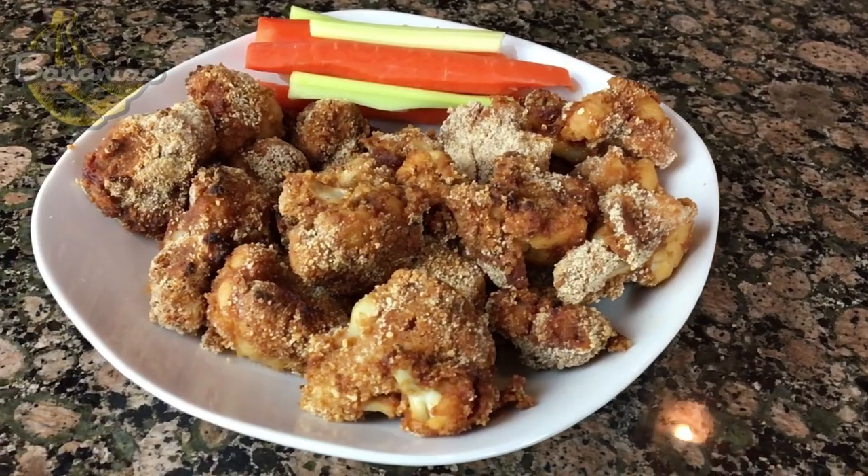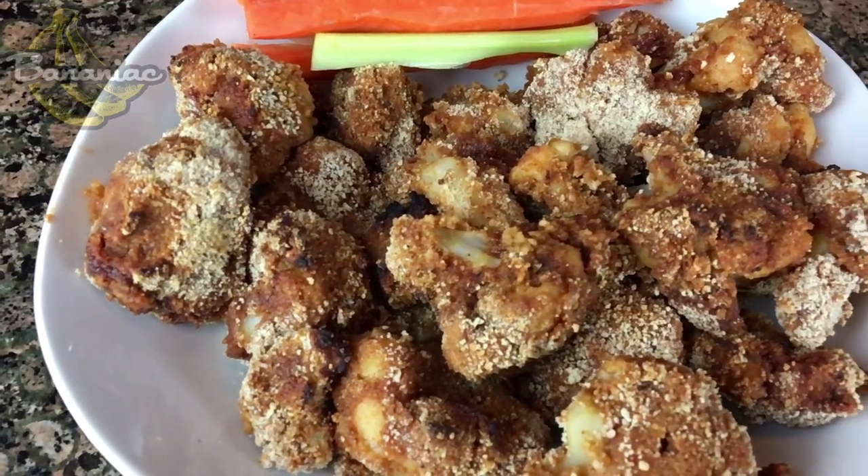And that's pretty much it. Now you have a bowl of tasty vegan barbecue wings. If you guys end up trying them, let me know what you think. Tag me on Instagram at Bananiac — would love to hear your thoughts. I want to thank Avalon Bay for sending me their brand new air fryer to test out and review.